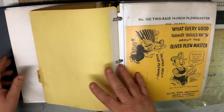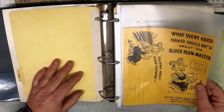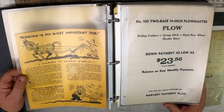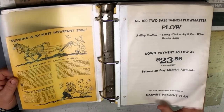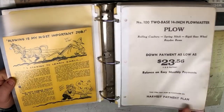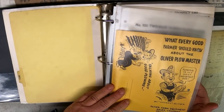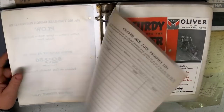Now we'll get to the plows. Tractors were made in Charles City, Iowa. The Plowmaster plow was a very popular plow — the Number 100, two-base 14-inch plow. Down payment at the lowest: $23.56. It would be nice if they had the complete price in here. I do have a pricing book from about 10 years later, so they wouldn't really correspond to this stuff — the tractors are different and a lot of the plows are different.